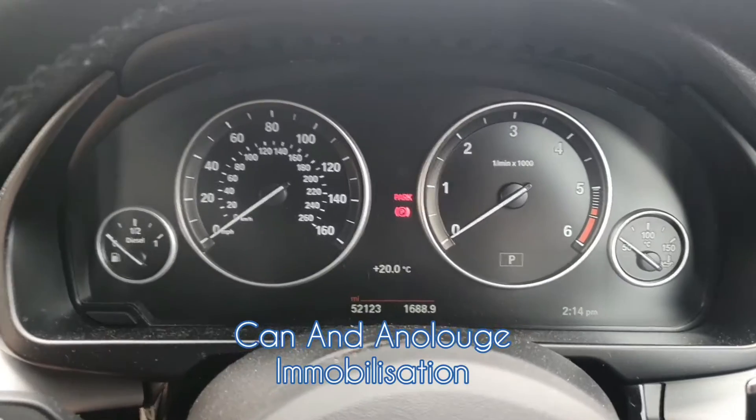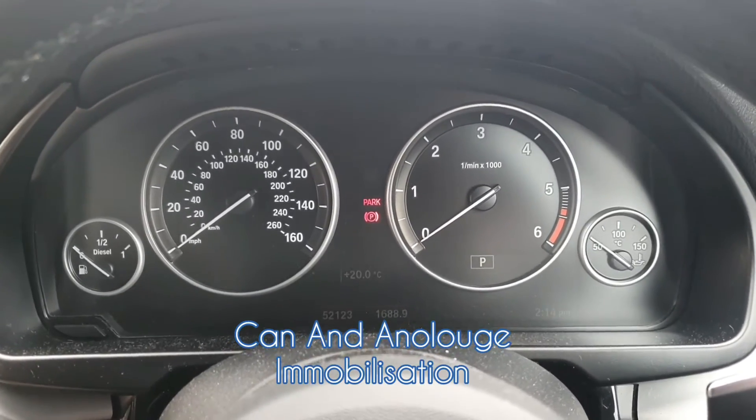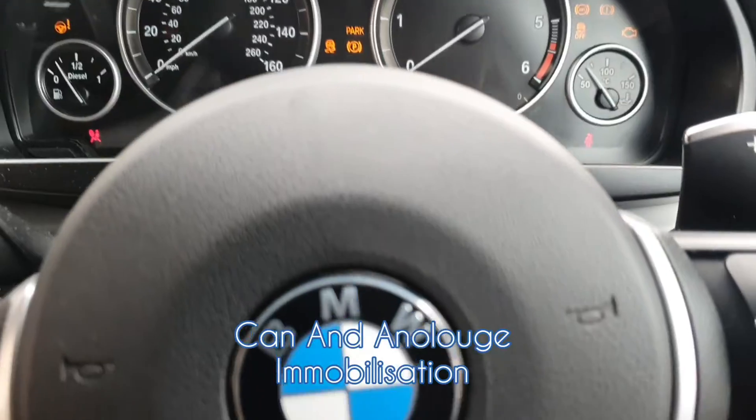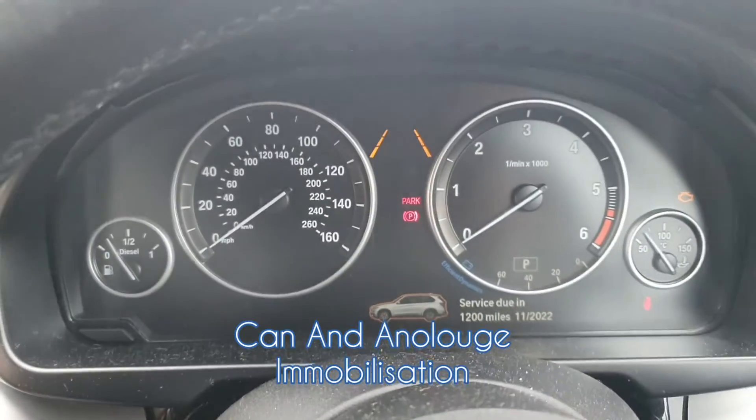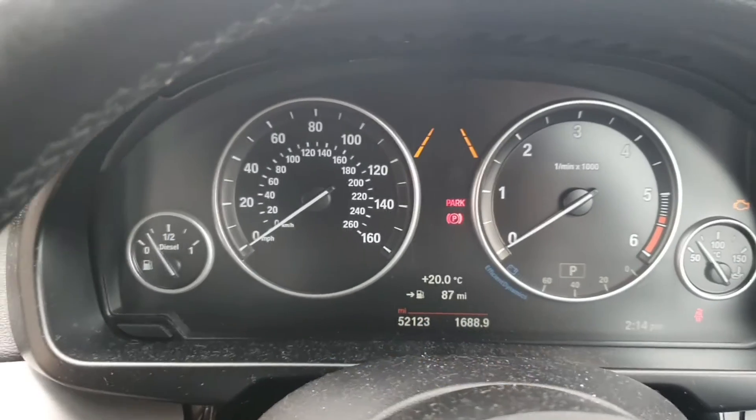So now every time the customer jumps in: main ignition on, insert your push sequence — which we're going to change; this is very basic just for video purposes — so one, two, three, receive our melody and start the vehicle.